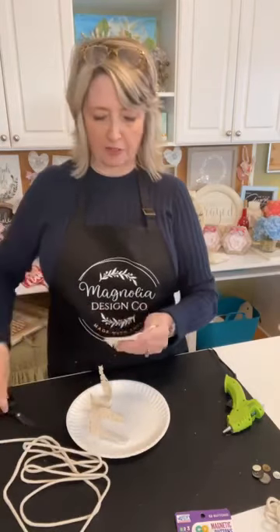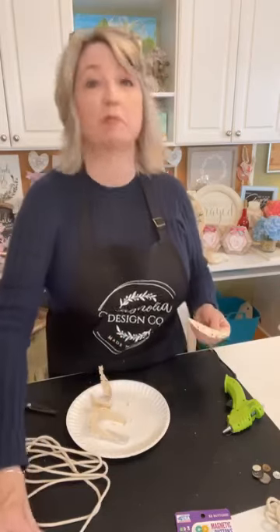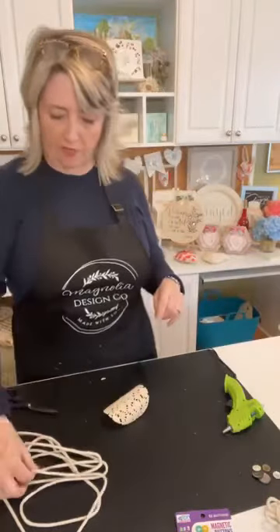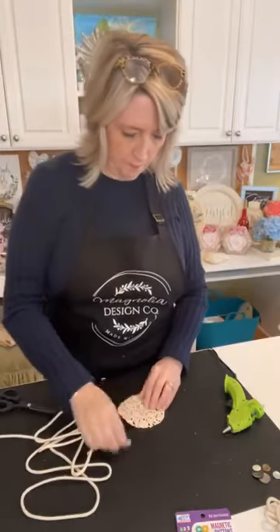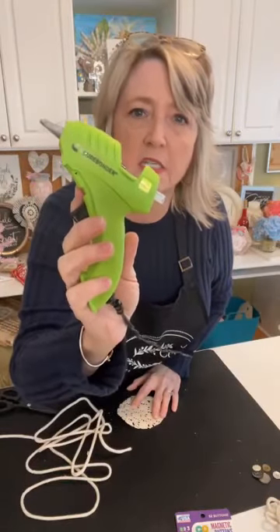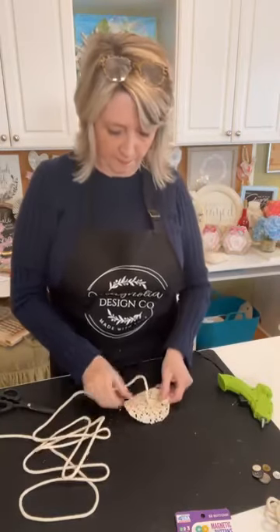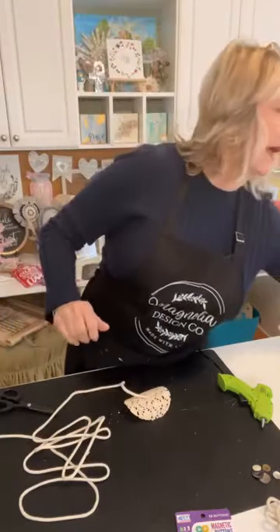I am just biologically unable to ever cut a circle — none of my circles ever look like circles! With the clothesline rope, we're just going to start in the center and do a coil. I'm using my Surebonder cool shot low-temperature hot gluing device. Put some glue here in the center and stick that little tail in the center. This flower is super easy, and you can take this idea to do it with macrame cording, dollar tree rope, or even yarn.